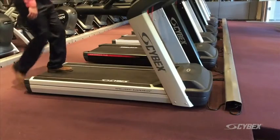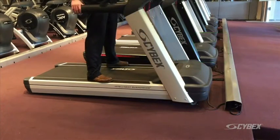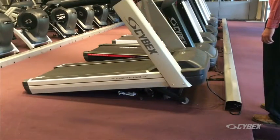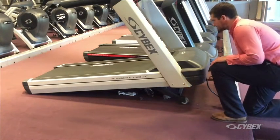Start the treadmill by selecting quick start and incline the unit to full incline. Turn the main power switch at the front end of the unit to the off position. The main power switch may be located on the side or under the unit.